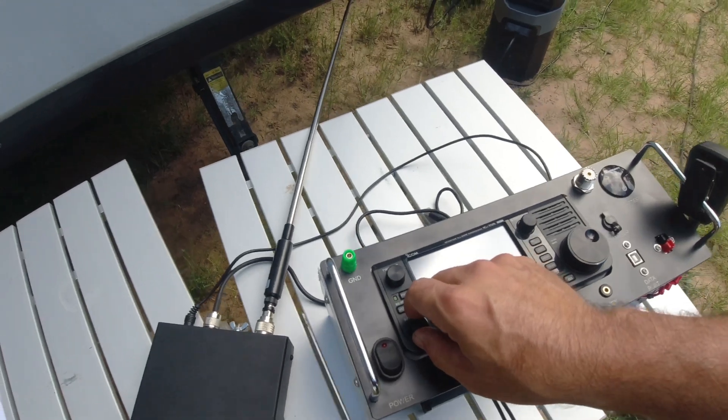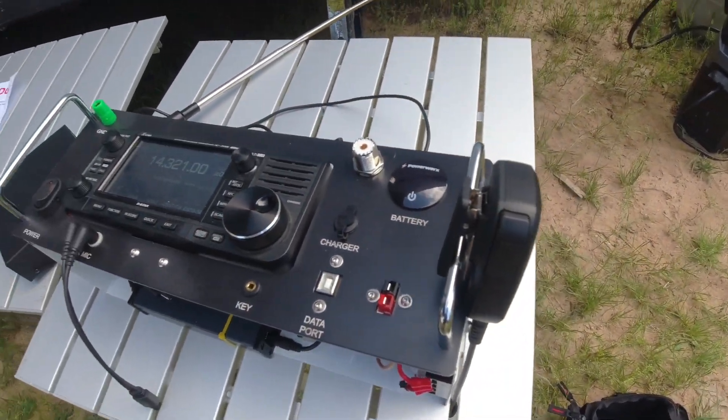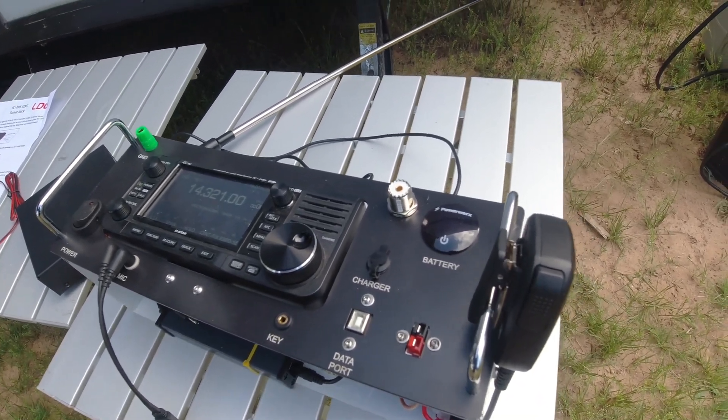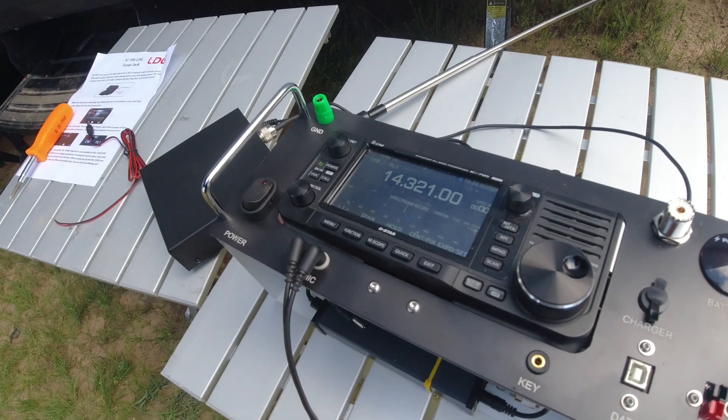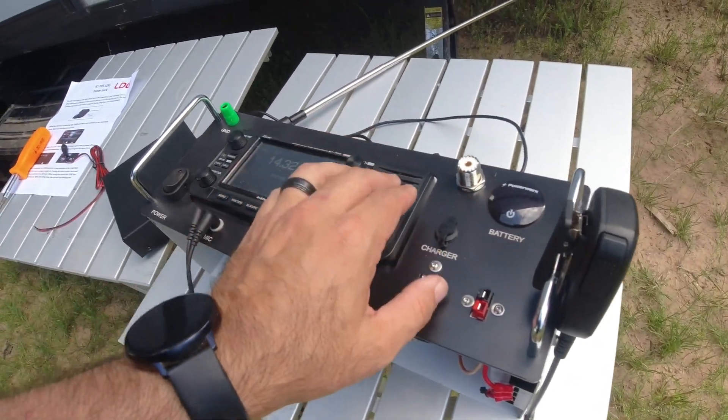I'm actually still receiving, even with the antenna laying down. It sounds like RFI, but I'm not showing anything on the meter for RFI and the scope looks good. So it's just something on that frequency, I guess.